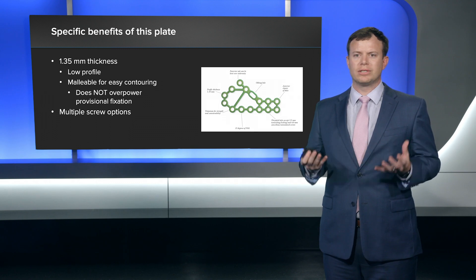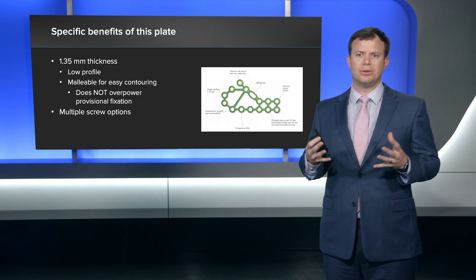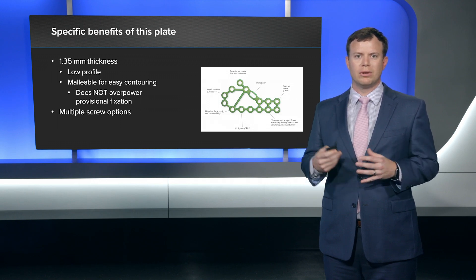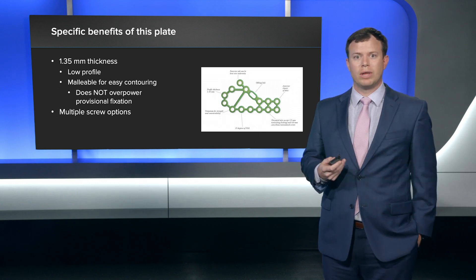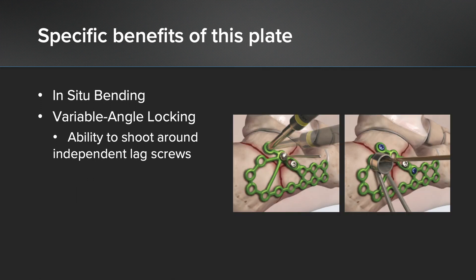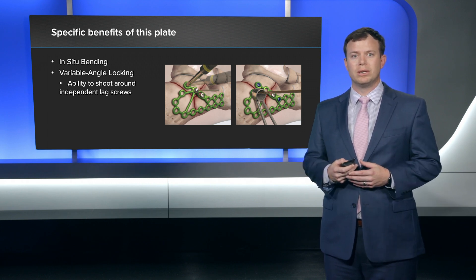The way I fix calcaneus fractures is provisional fixation first, get my reduction. A really beefy plate can sometimes overpower your reduction by the time you've placed non-locking screws. I've found that the malleability of this plate is really nice because it doesn't overpower that provisional fixation. The multiple screw options are also really nice — I find the oblong hole really beneficial because I can put a screw there and if I need to adjust the plate up or down along the posterior facet, that helps. There's also a screw with a tab that you can bend over the tuberosity, which I've found really helpful. The in-situ bending nature of the plate makes it really easy to contour once the plate is already on.